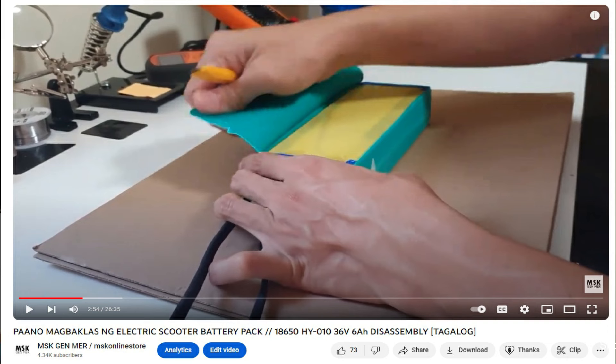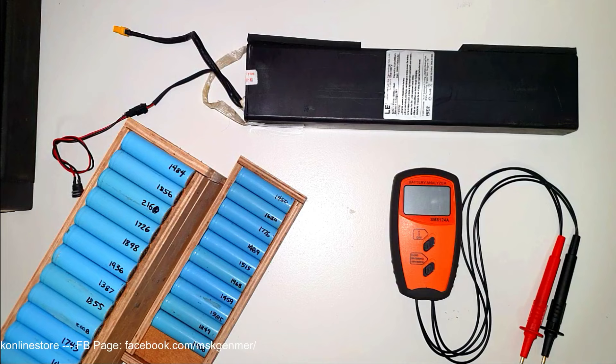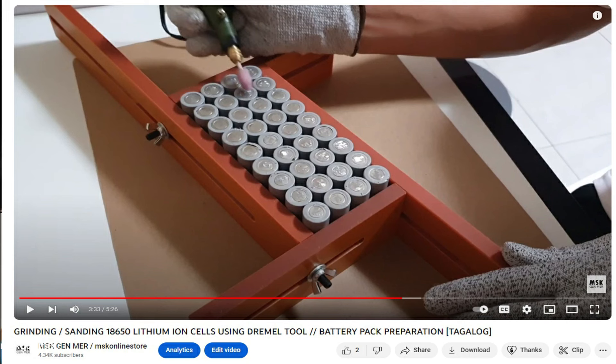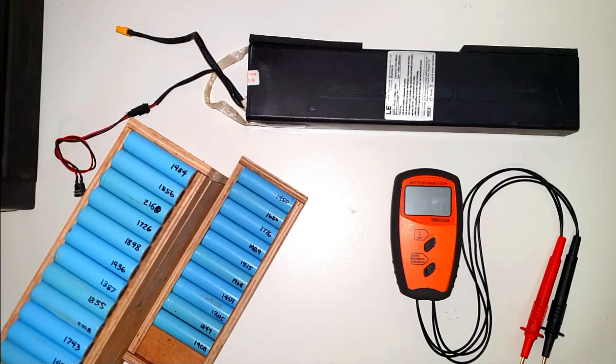The difference between the voltage check and the capacity test is a two-week wait period — I will explain more about that later. Fifth is the resistance check, sixth is the sorting and grouping of our old 18650 cells, seventh is the spot welding, and the final one is the soldering and final assembly. For the first part — removal of wrapping, nickel plate, and old BMS — I already have a video on that, just click the link in the upper right corner.